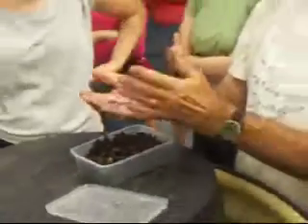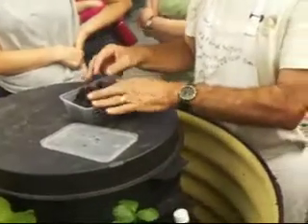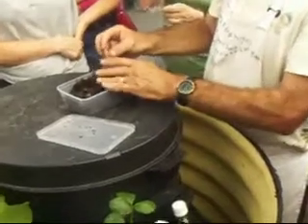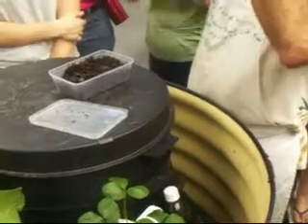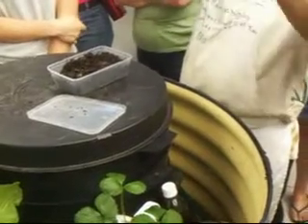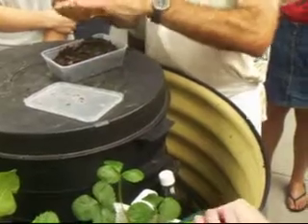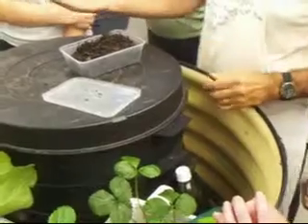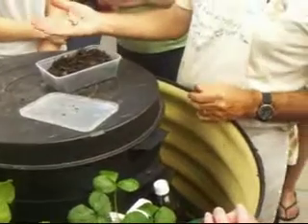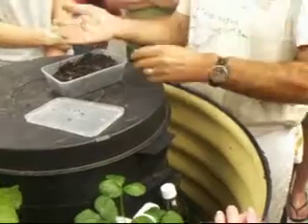A worm is a very simple structure — it's two tubes, one inside the other. The outside is the epidermis, the inside is the gut, and in between is a layer of muscles, nerves, and brain. The brain is very long. They've been around for squillions of years. The gentleman who is one of the experts on worms is Charles Darwin — he spent 38 to 39 years studying worms.